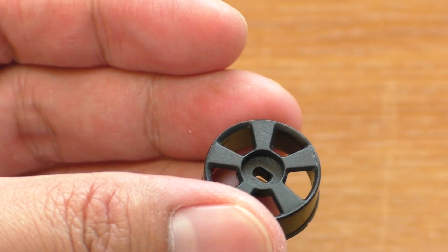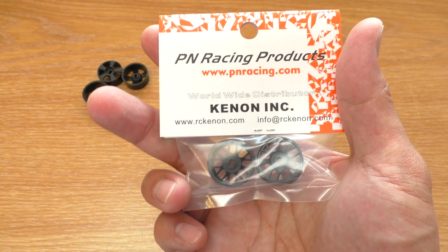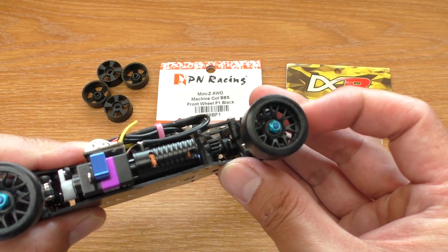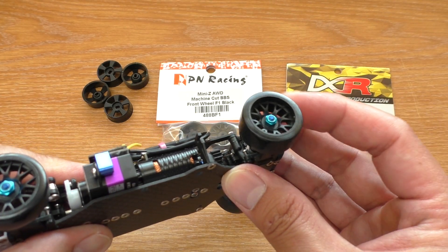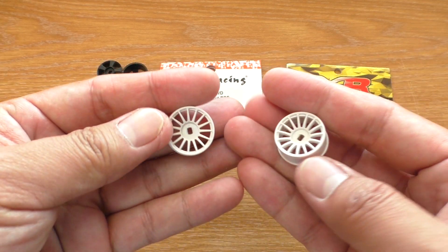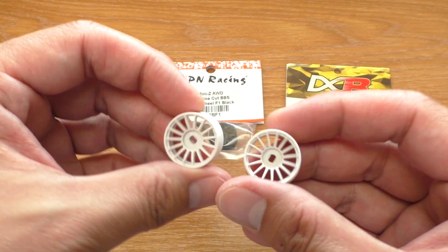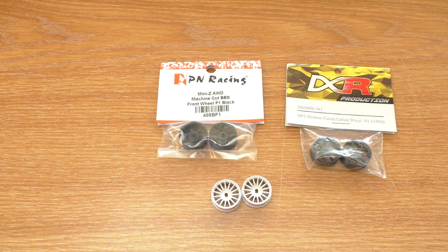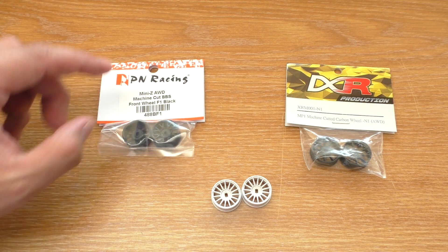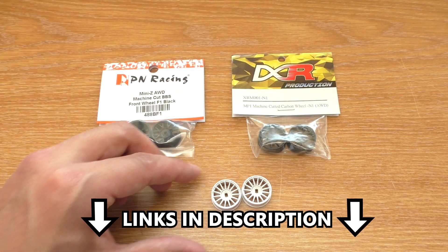In short, do not buy them. If you want to spend this much money on some wheels, I highly recommend PN Racing or DXR wheels — they are far better than this in materials, construction, everything. If you just want some good wheels, get the original Kyosho Mini-Z wheels; they are about $16 a pair. I won't give you the link to this junk, but I'll give you the links to PN Racing, DXR, and Mini-Z wheels in the description below, so feel free to check them out.